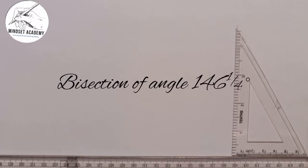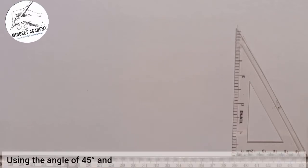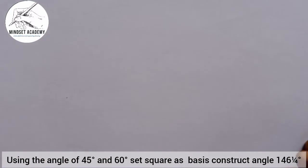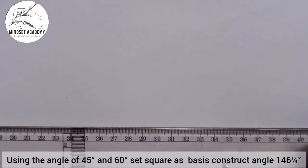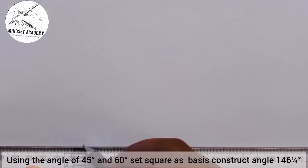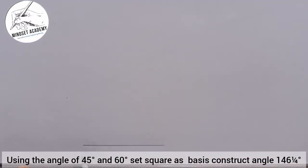Welcome to my channel. In this tutorial, we are told that using the angles of 45-degree and 60-degree set squares as a basis, construct the angle 146¼° by bisection. The first thing you're going to do to construct 146¼° is draw your line and mark the first point, point A.